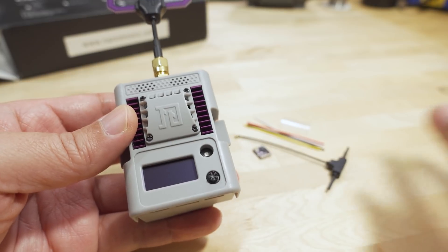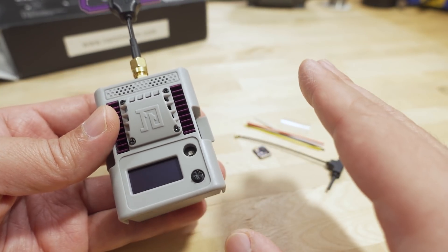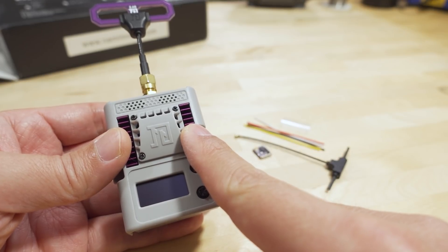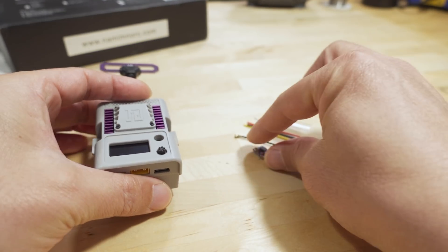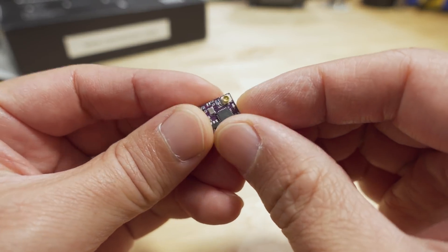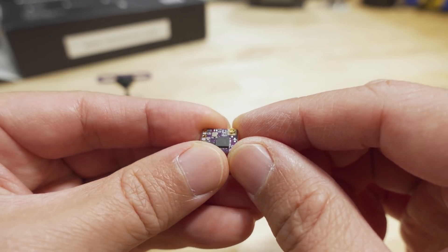The BetaFPV version does go up to 1 watt, like the V1. So if you're looking for 1 watt ExpressLRS, that one will do that. Right now on Banggood you can get the module by itself, and you can get the receiver with the built-in SMD antenna, the ceramic antenna, or the tower antenna as it's often referred to.